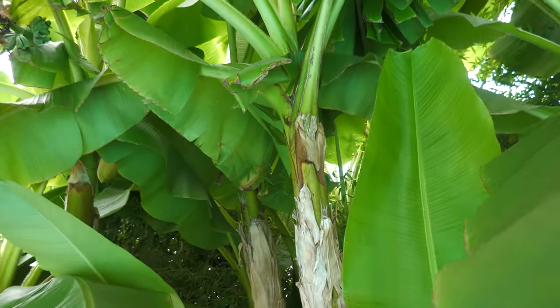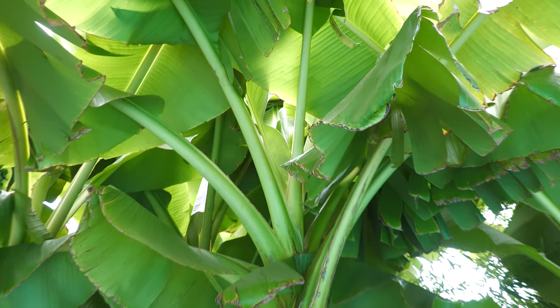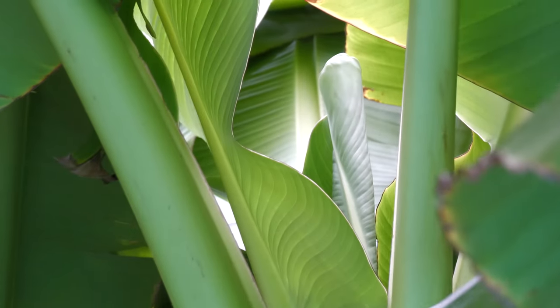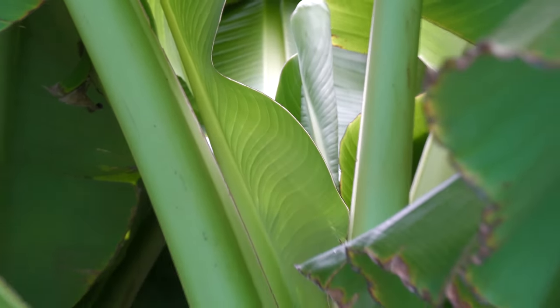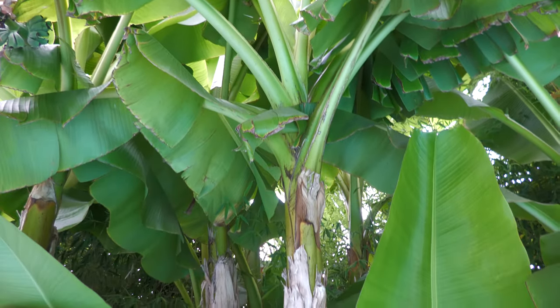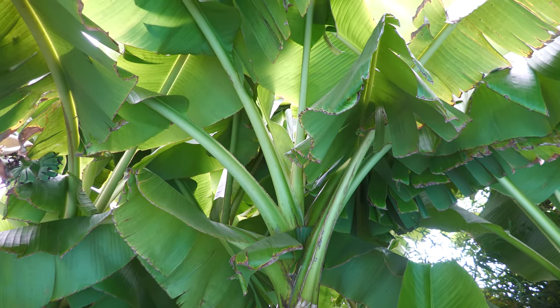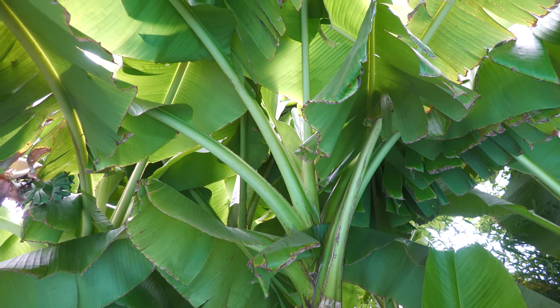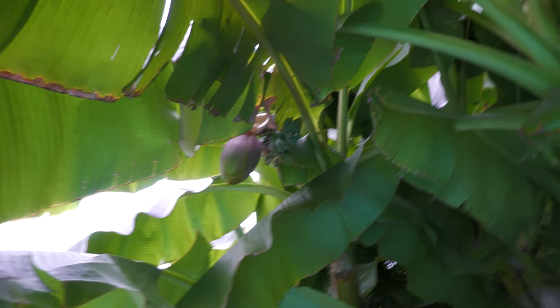We're over here in the Musa Basjoo. Looking here, you can see — fortunately or unfortunately — that's another flag leaf. So this is on the big guy in the front here. We're going to get a pod coming out of that in the next week or so. Exciting, but also not exciting — that one won't be here next year. You can see this is right next to pod four right there.